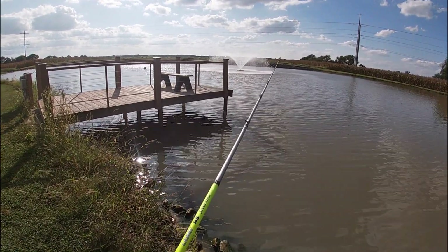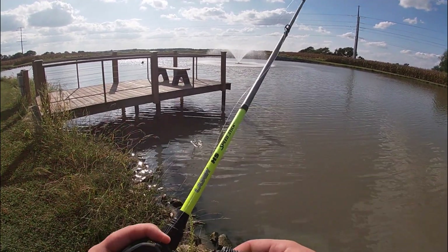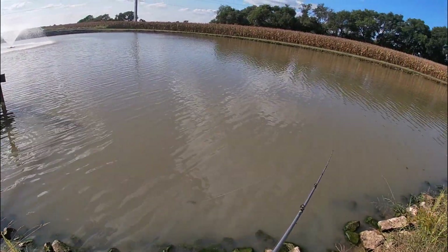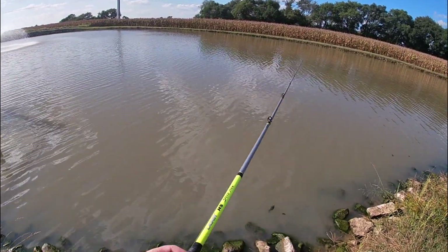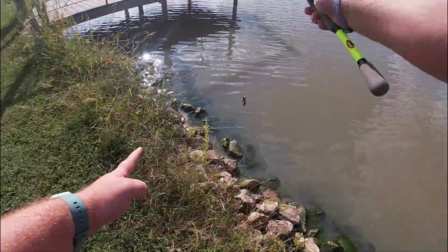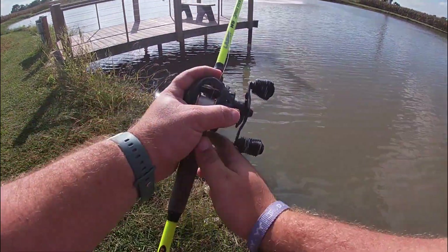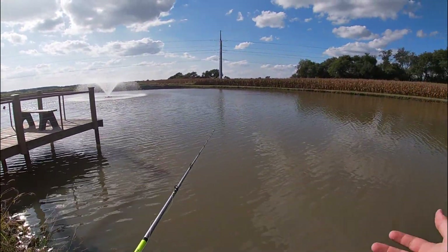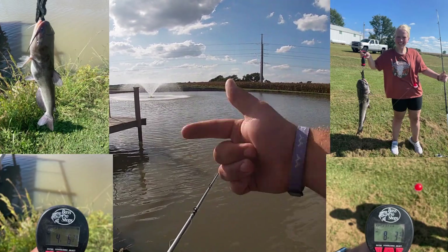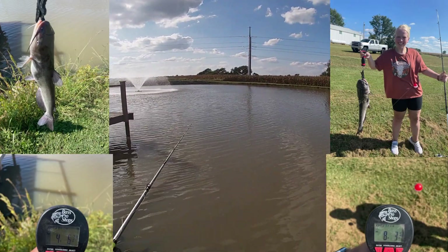The jig feels nice — feels nice on the log, swims good. Also, me and Kens went catfishing this weekend — I'll pop up the pictures on the screen. That was the biggest catfish of my life. I've never caught an eight pound catfish — actually, I didn't even catch it, but still.